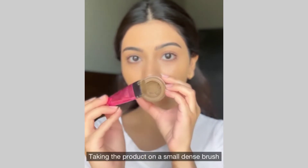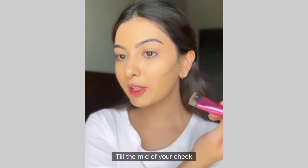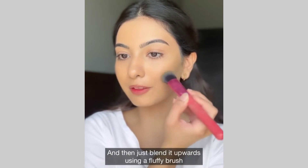Taking the product on a small dense brush, place the product from the start of the ear till the mid of your cheek. Now I like to bring it into a curve and then just blend it upwards using a fluffy brush.